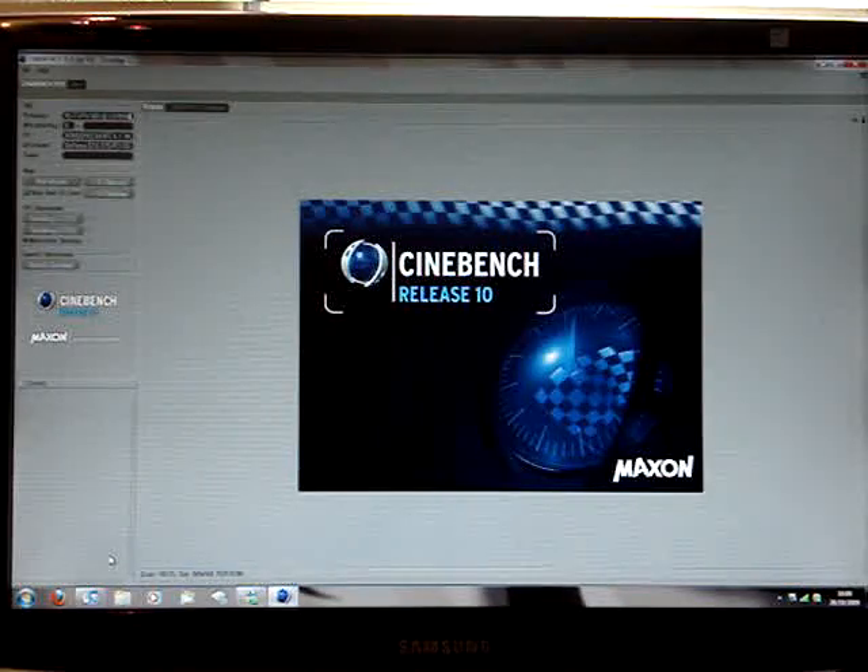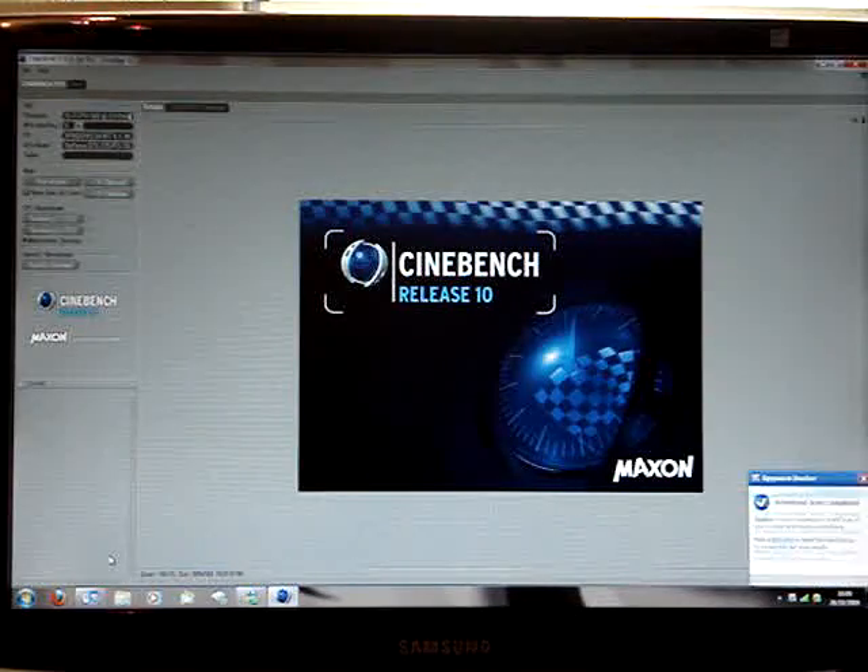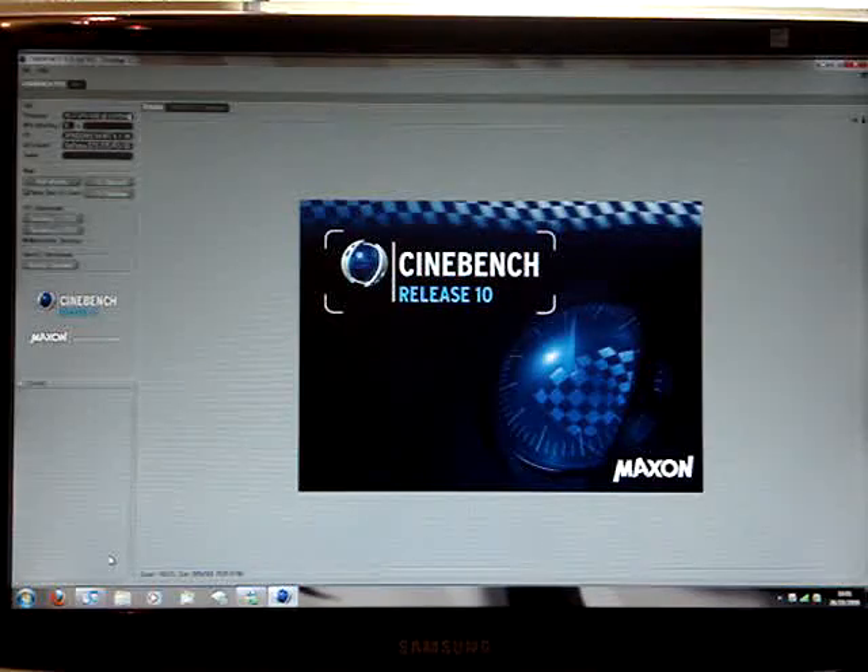So this is a Core i7-920. I've got this overclocked to 4GHz. I've done some very basic tweaks — just gone into the BIOS, taken the base clock up to 200, and upped the voltage to 1.33. Everything else is absolutely stock. 12 gigs of RAM at 1333, I haven't touched that. Everything else is on completely auto.